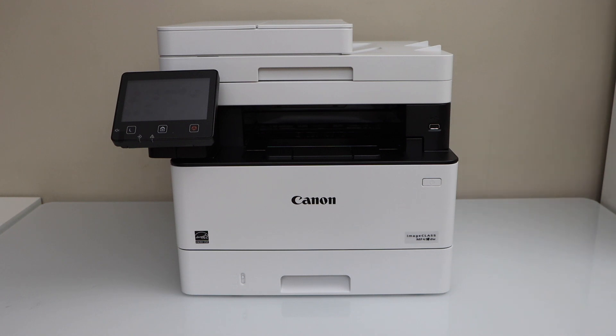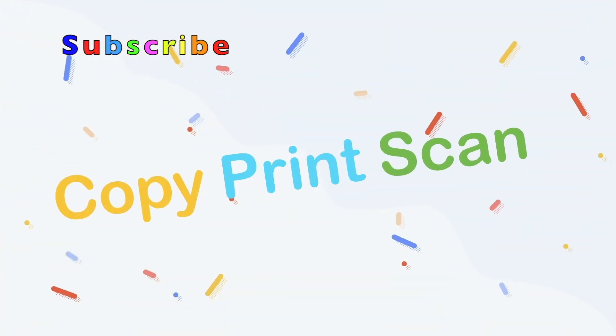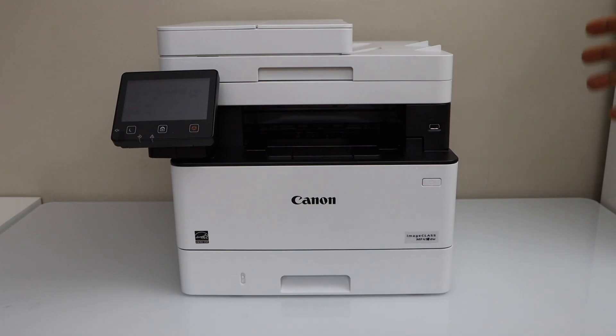In this video, I am going to show you how to do the quick setup of your Canon ImageClass MF453DW printer. This is a laser printer and it only prints in black color. Let's start the setup process.